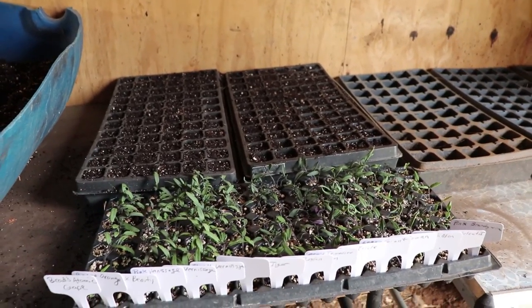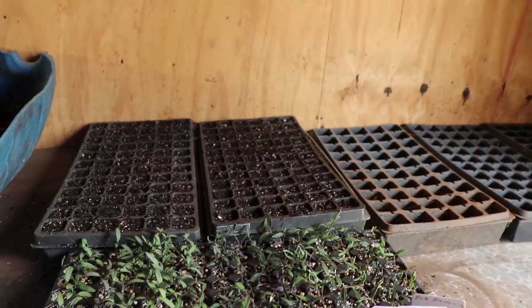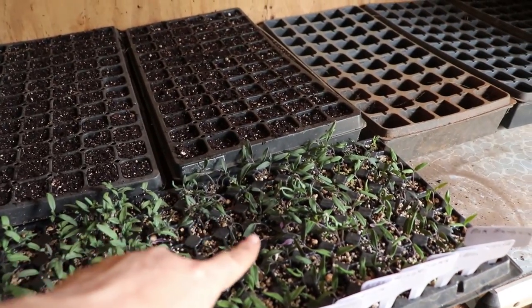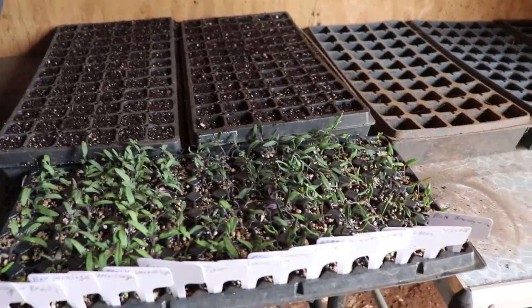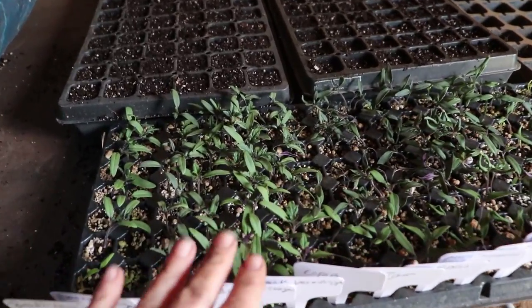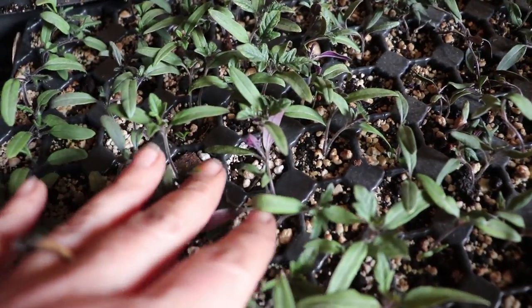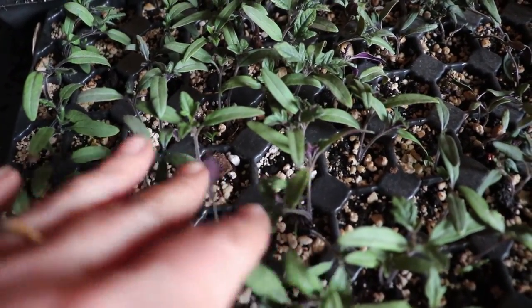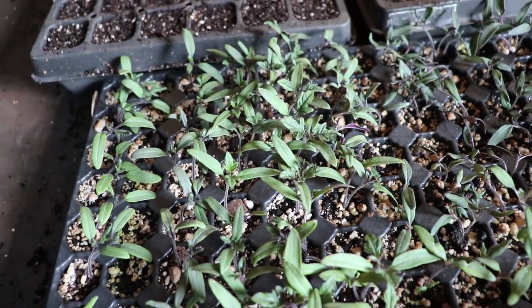Although these larger cells allow me to start more seeds at once, they do provide some hiccups. We have a lot of drying out right there in the center of the tray, so we're going to be careful with those. You can see how big some of these have gotten and how there are multiple seeds in a cell — they need to be transplanted right away.